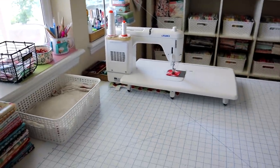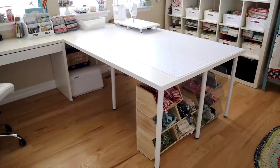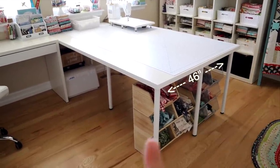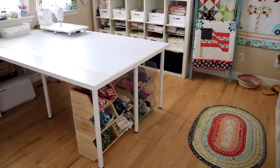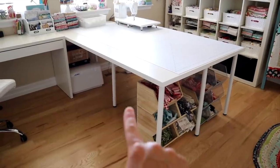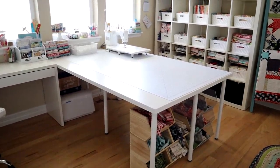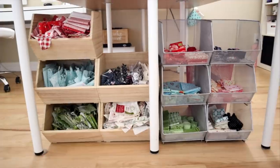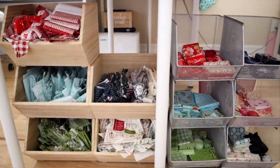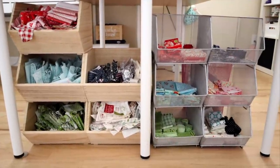My sewing table is basically two IKEA tabletops put together — about 47 inches one way and 76 inches the other. My room is about 13 by 14 feet, so that gives you an idea of how much space the tabletop takes up. I used legs in the center screwed up into both tabletops to hold them together so they don't slide around, giving me a really nice big surface to quilt, sew, and cut on. Underneath are my scrap bins — one side is all Christmas fabrics bursting at the seams, and the other side is my regular fabrics that I just reorganized.